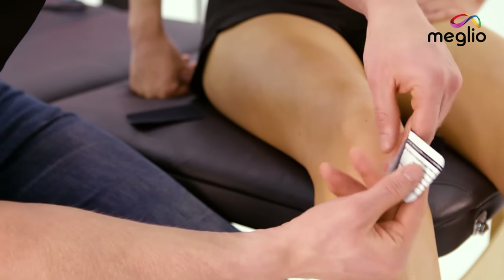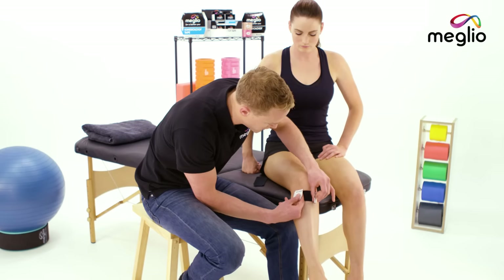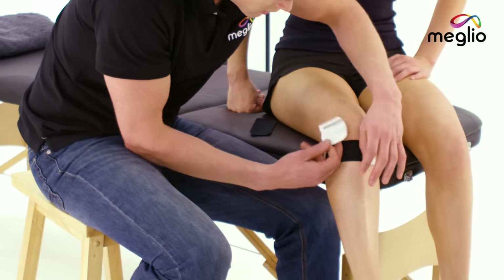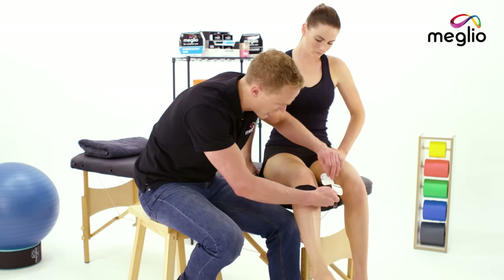The first part of tape we're going to tear directly across the tibial tuberosity. Pull it to 50% stretch, release the tension, and secure each anchor on each side. The same again on this side — smooth it out as you go.